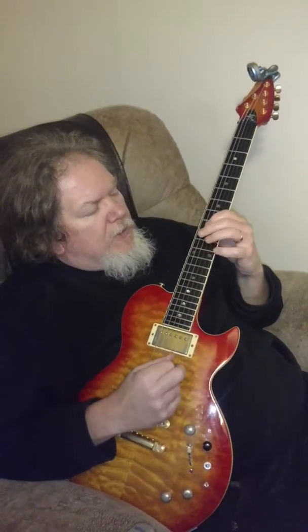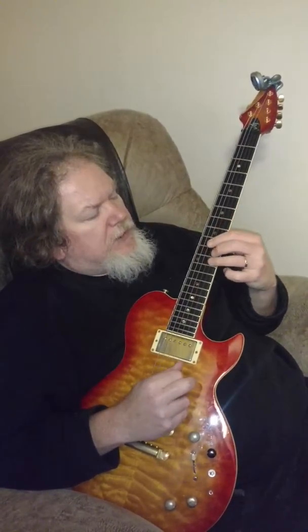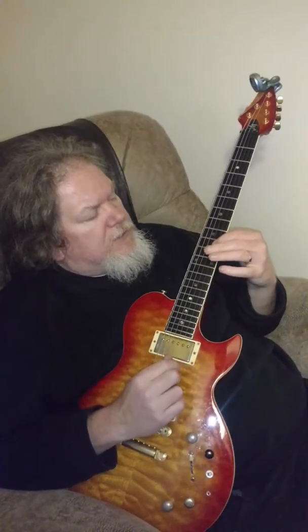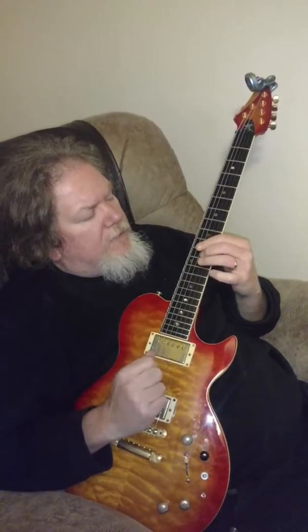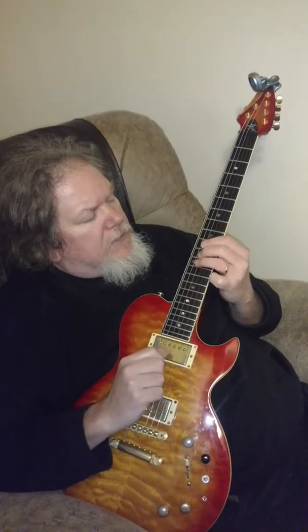And the horn line changes ever so slightly. That's going to be a 9 on the D string, 12 on the B string, 10 on the B string, 12 on the G, 11, 9 — G string still — and then 12 on the D string.